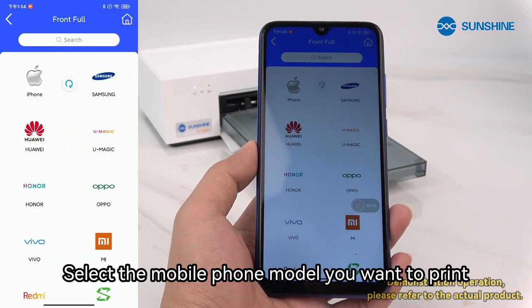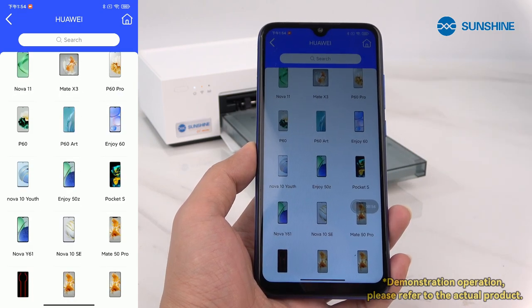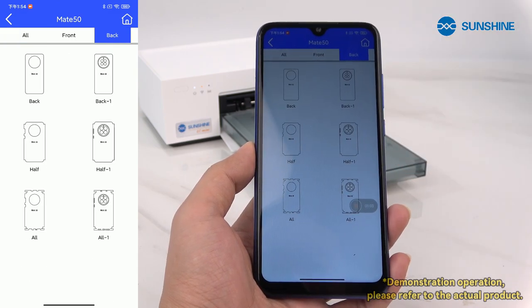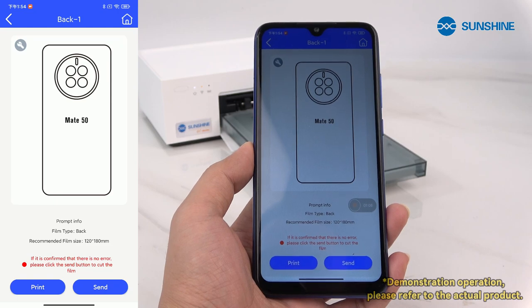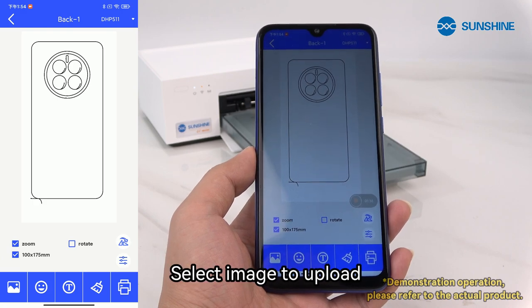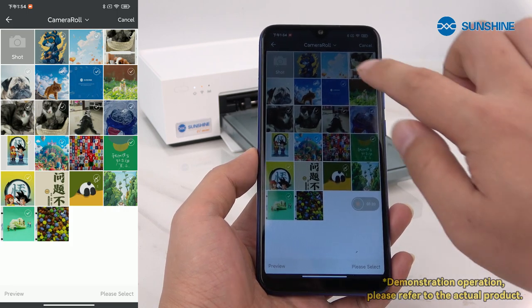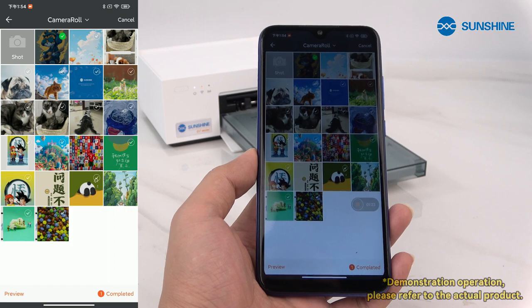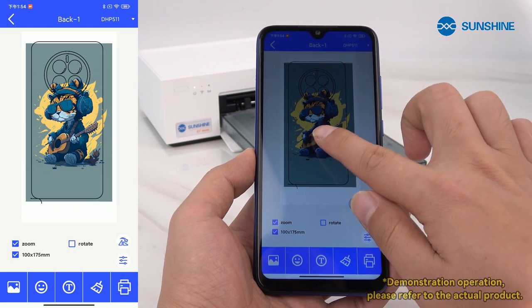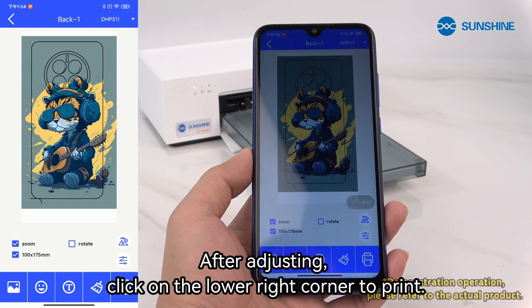Select the mobile phone model you want to print. After confirming the model number, click print. Select an image to upload. Adjust the picture to the right position. After adjusting, click on the lower right corner to print.